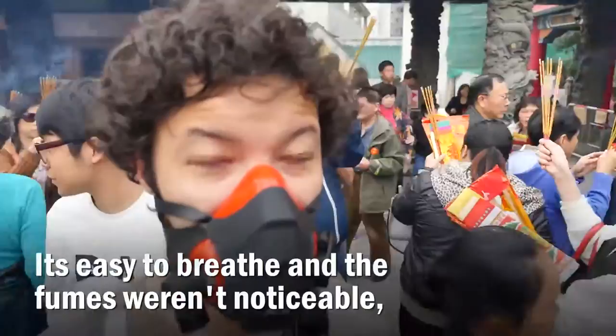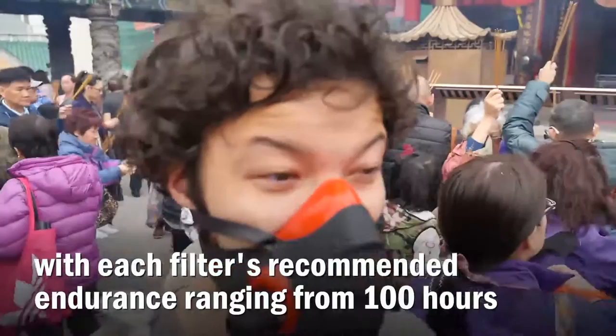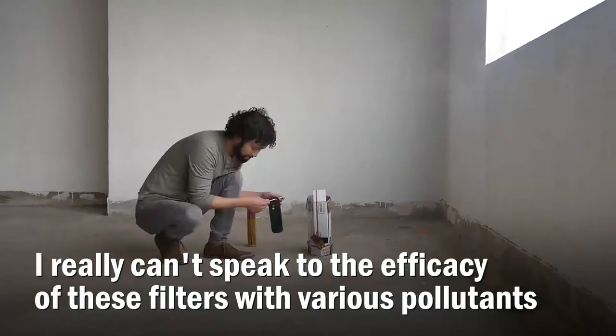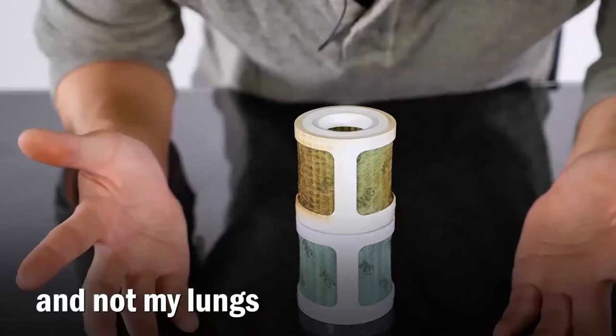It's easier to breathe and the fumes weren't noticeable. With each filter, I recommend endurance ranging from 100 hours to 400 hours based on just how bad it is out there. I really can't speak to the efficacy of these filters with various pollutants, but I can say all this incense resin is in the filter and not my lungs.